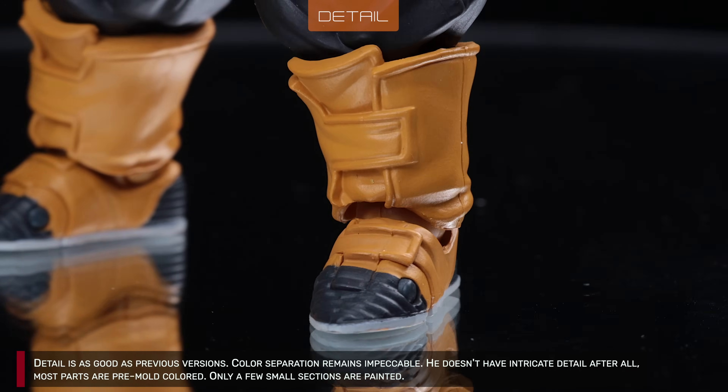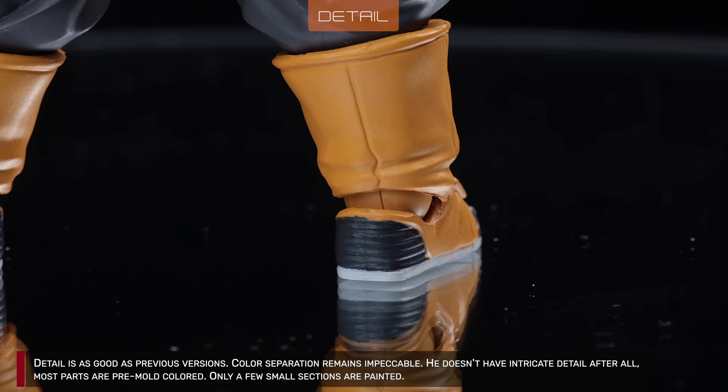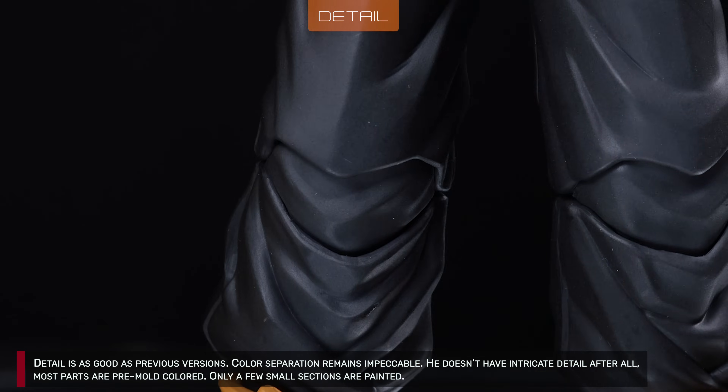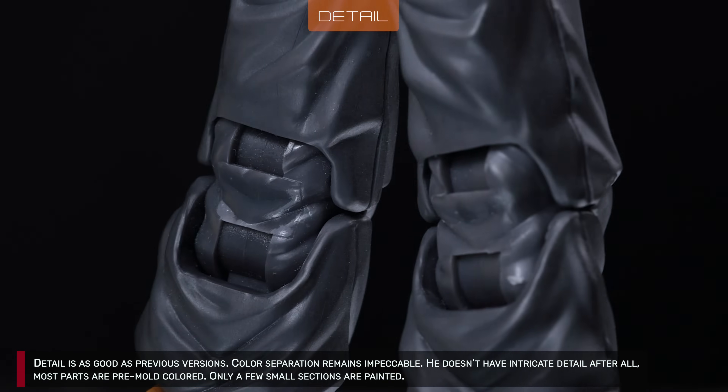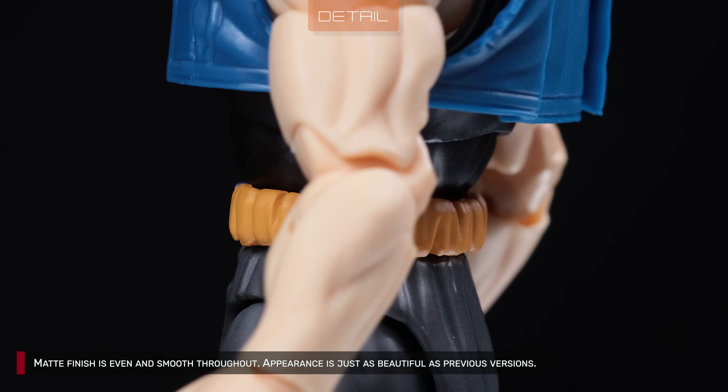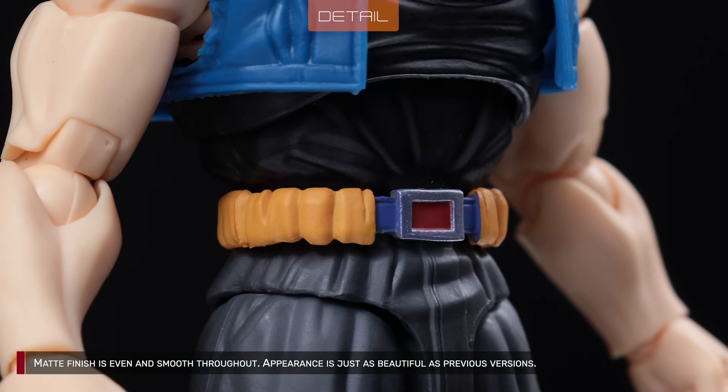Detail is as good as previous versions. Color separation remains impeccable. He doesn't have intricate detail, after all. Most parts are primary colored, with only a few small sections painted. Matte finish is even and smooth throughout. Appearance is just as beautiful as previous versions.